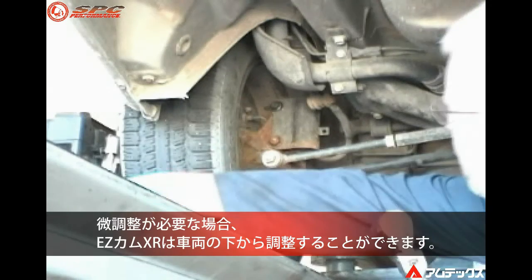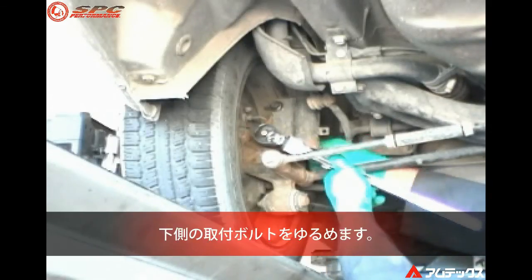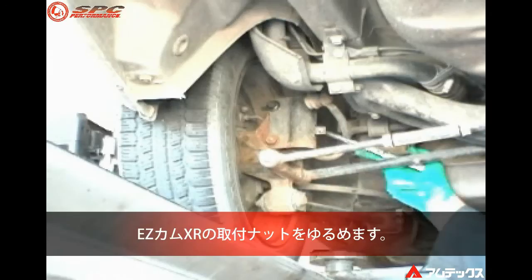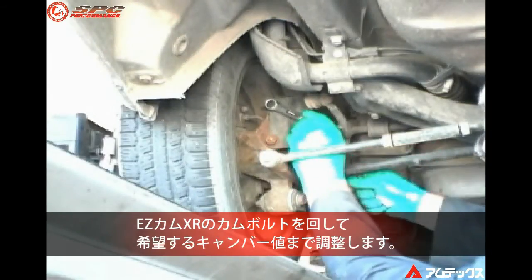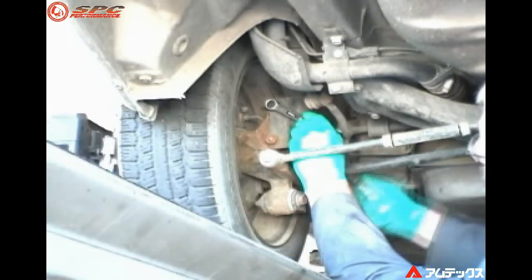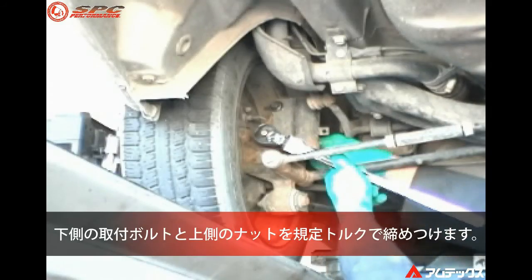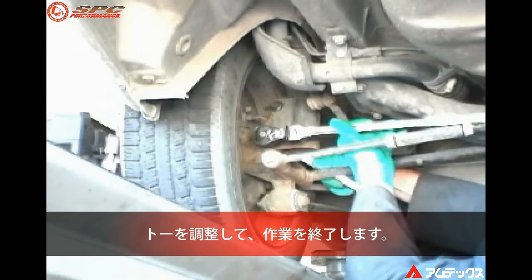If fine tuning is necessary, the EZ Cam XR cam bolt can be adjusted under the vehicle. Loosen the bottom strut bolt, then loosen the camber bolt nut. Adjust the EZ Cam XR camber bolt to the desired camber reading. Tighten and torque both strut bolts. Finish alignment by adjusting toe.